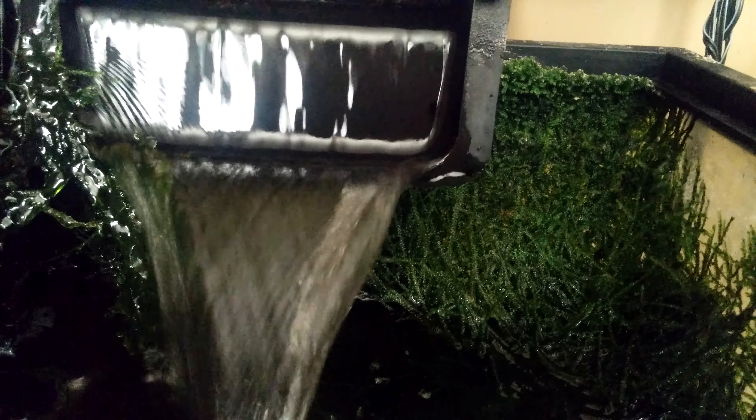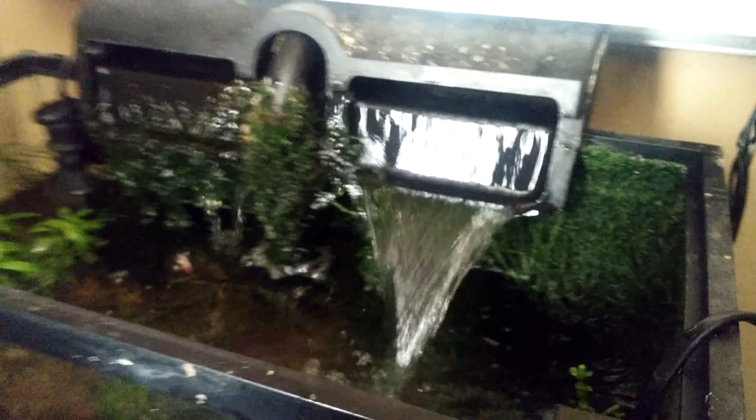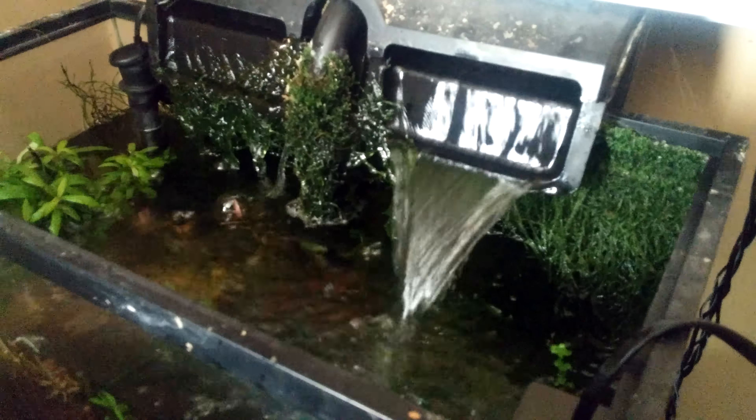It'll make a Java wall — it's pretty neat. But when you put Java Moss in your tank, you know what you're doing: it's gonna be there for a long time.